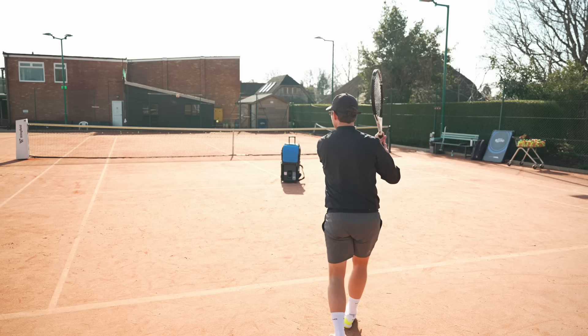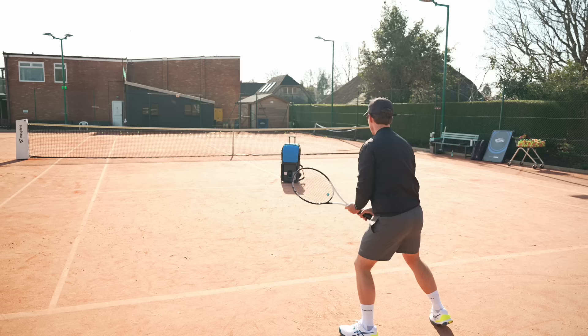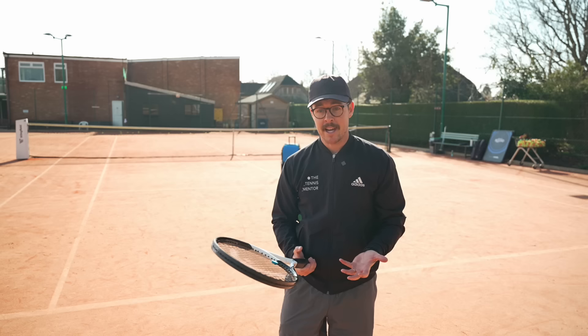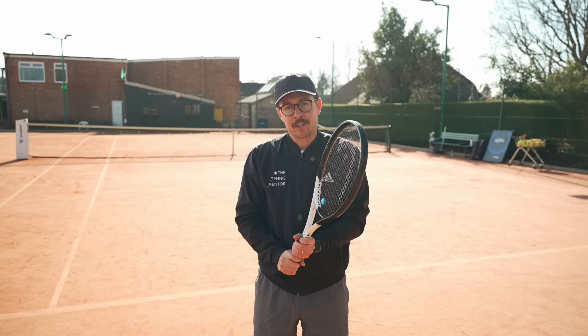I actually feel like I'm gripping the racket quite tightly because I'm really trying to force that wrist position. So I need to remind myself to stay loose. I think I'm out of balls. But that's an important point — I find when people are trying to make technical changes, they automatically grip the racket tighter. It really doesn't help, so you've got to remind yourself from time to time to stay loose.